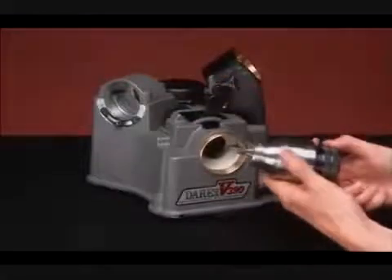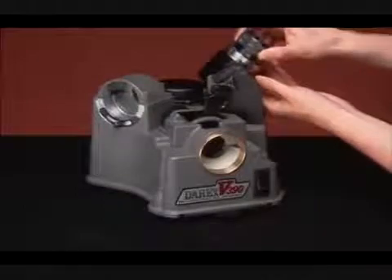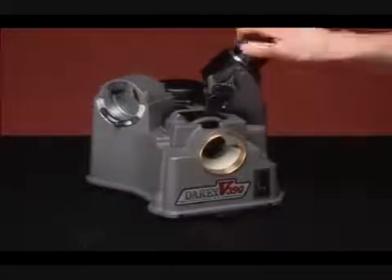Then, align the drill. This sets the drill so that only a small amount of the tip is taken off and ensures that the drill geometry is correct for sharpening.